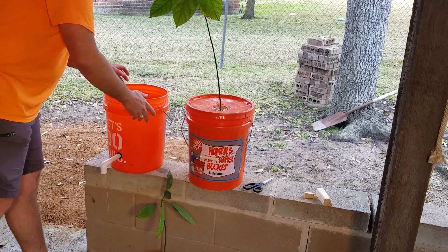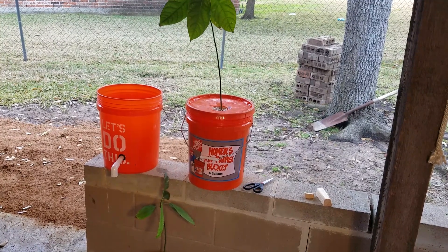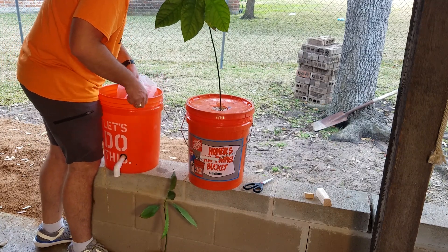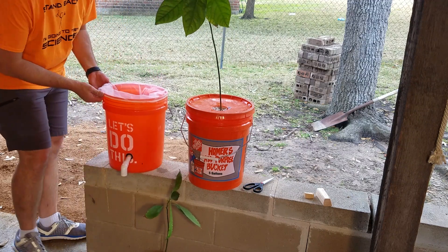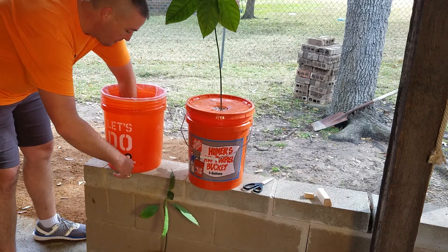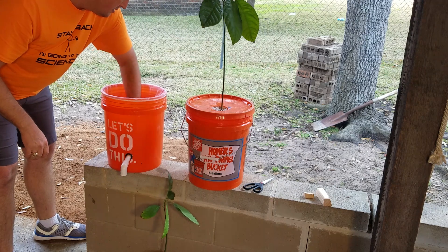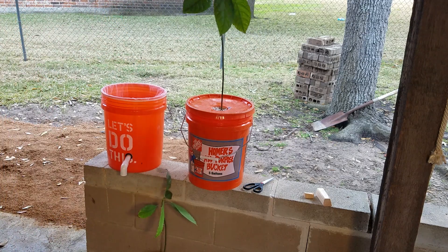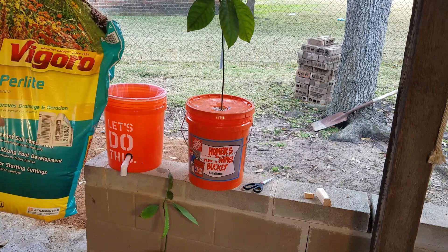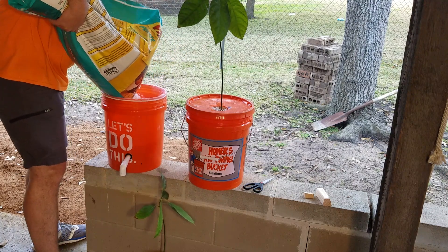Now I need to put a liner in here. What I'm using for the liner is a five-gallon paint strainer — a nylon paint strainer. Just put it around the top end of this bucket like so. That'll keep any of the perlite or media from getting sucked up and clogged in the pipes later on. For the media, I'm going to use perlite, which you can get from a garden store.